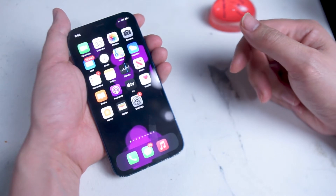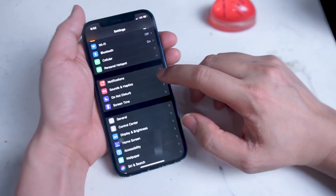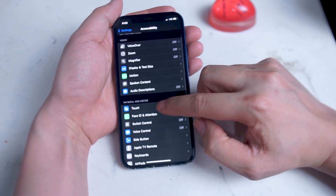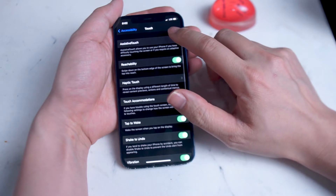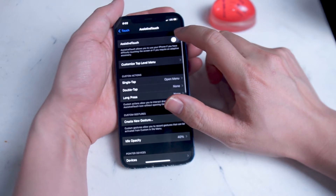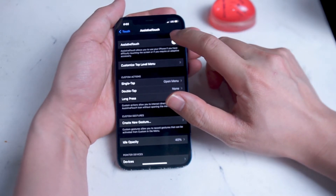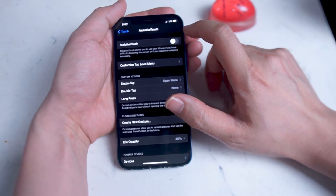So what you want to do here is head over into your Settings app. From Settings, you want to head over to Accessibility, and then from Accessibility you want to head over to Touch, and then look at the top option available, which is Assistive Touch. Assistive Touch allows you to use your iPhone if you have difficulty touching the screen or if you have an adaptive accessory, and it also has several key features that make it possible to work around a power button that's not working.